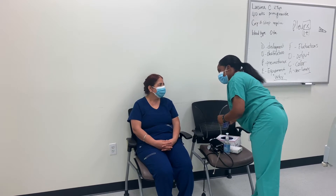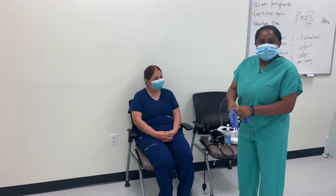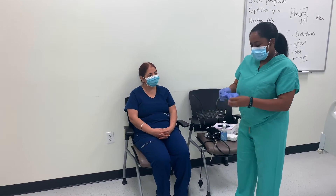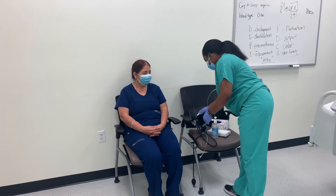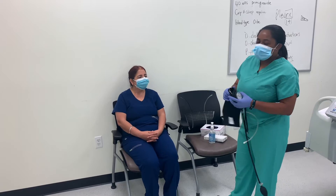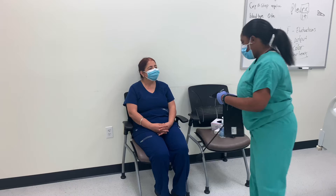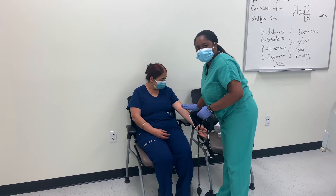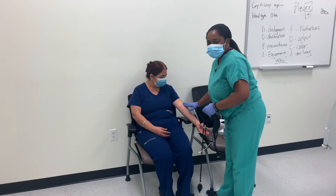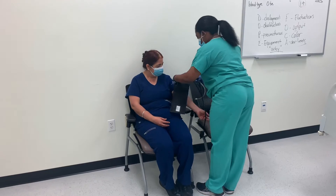I already know her sensation and pain level, because there are so many things that can affect a patient's blood pressure. It's really important to make sure that we have the right size cuff on the patient, and we know exactly where the brachial pulse is. We want to make sure that when you are putting on the cuff, it's not too tight and not too loose on the patient.